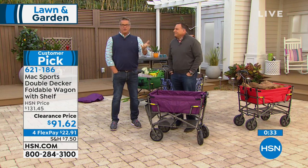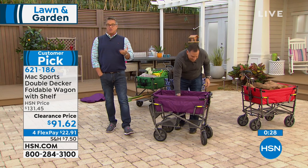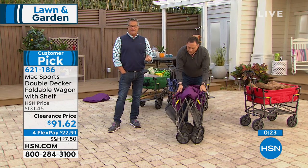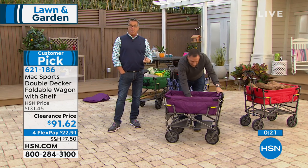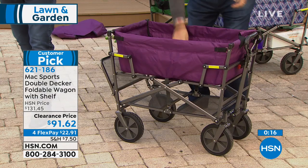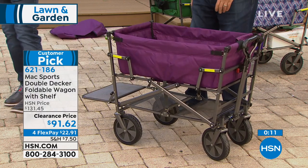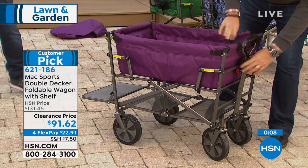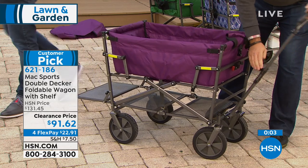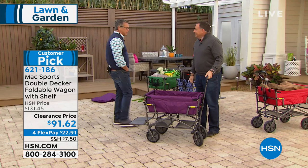If you've never shopped with us before and you're a first-time customer, welcome. $22.91 is FlexPay, which means you make that first payment and we ship it out. This is on clearance, so you're not going to get a reorder on this. I would order this if you want one. The eggplant color has less than 200 units left for everybody out there in the country, so those will be the first to sell out. You make that $22.91 payment with shipping, handling, and tax, then just three more payments after that, and you'll get the product shipped out immediately.